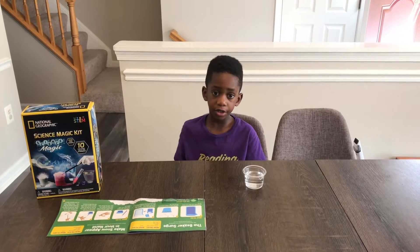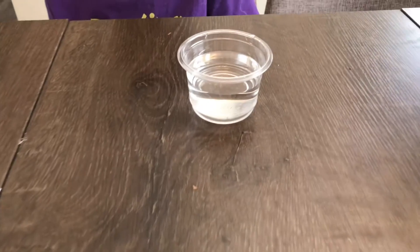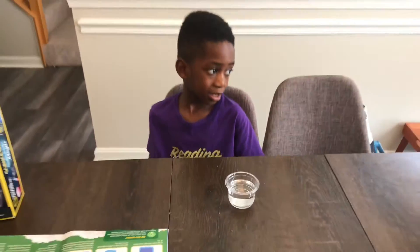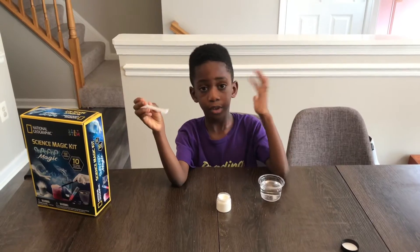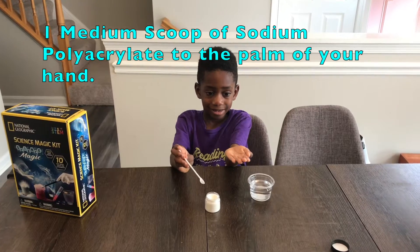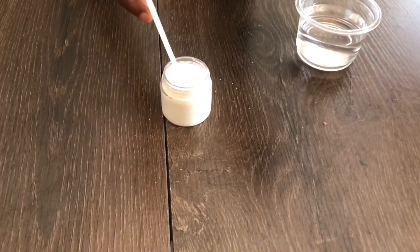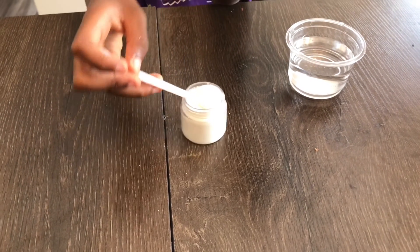First, we fill this clear cup with three-fourths full of water. Now Corbin is going to add one medium scoop of the sodium polyacrylate to the palm of his hand. This is the sodium polyacrylate and you're going to put it in the palm of his hand.